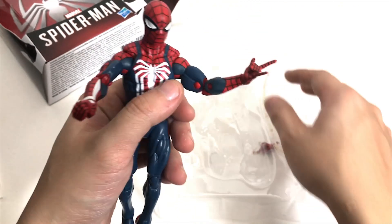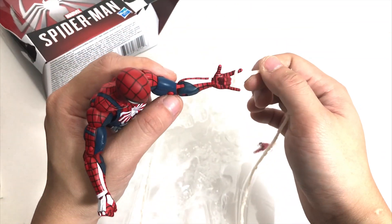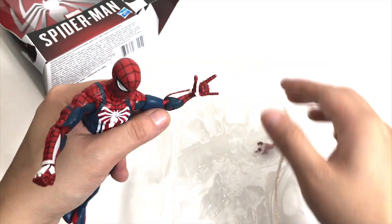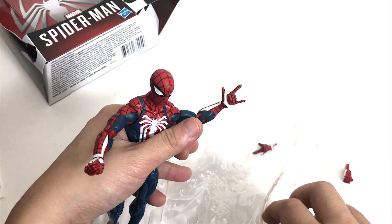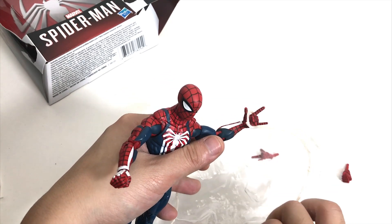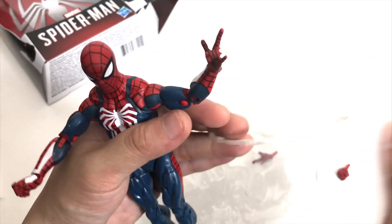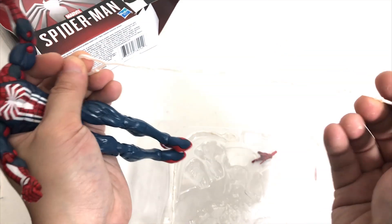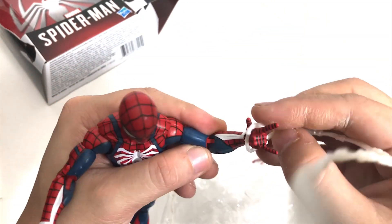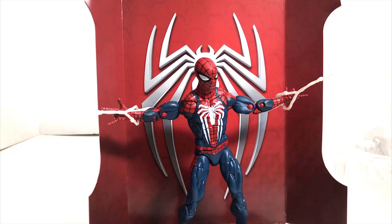Other than that, it's pretty much another Spider-Man Marvel Legends figure. If you want to check out the webbing, you put it on like that. They made it straight this time so it's not bent — that means when you take it out, it might still be a bit bent, but it will kind of look like webbing.